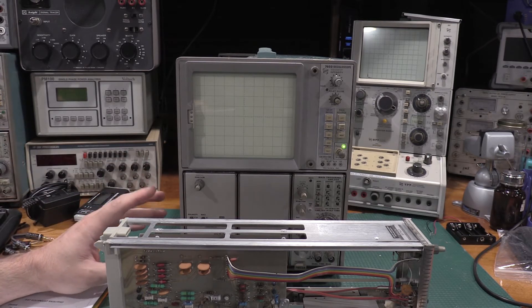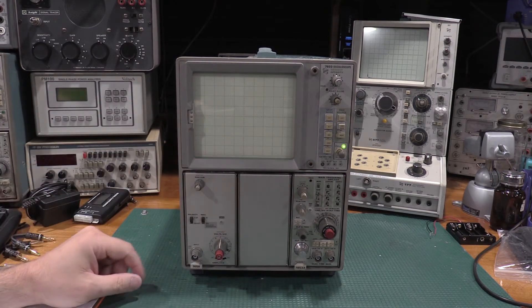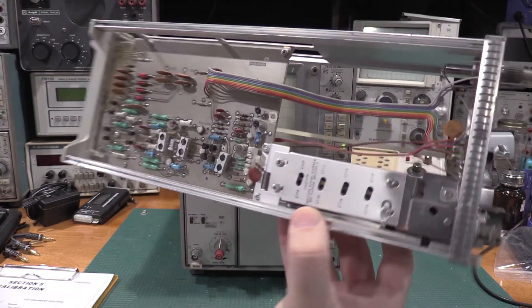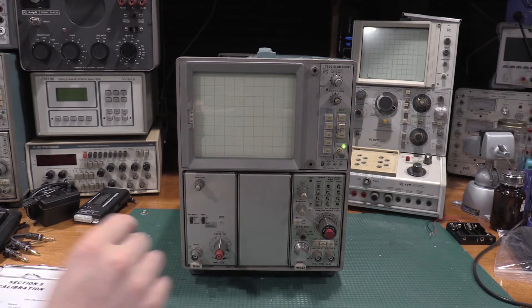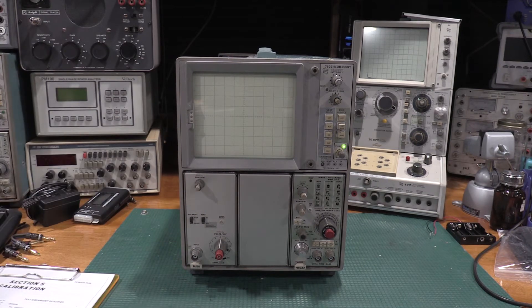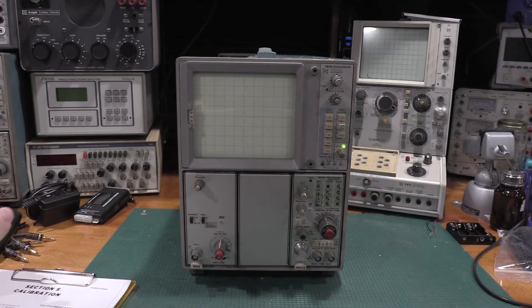This particular adjustment procedure doesn't need an extension. The time-based ones do, because some of the adjustments are on the top. So you do need an extension for the horizontal, but for the vertical you can get to everything. They put all the adjustments on this side, so you can put it in the leftmost slot and access all the alignments. We know from the previous video that the frame and power supply are good and in alignment, so we're good to go.